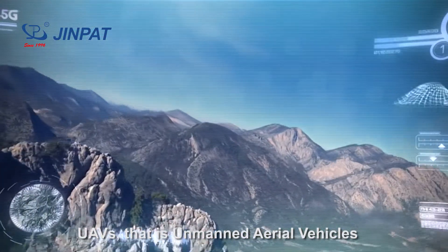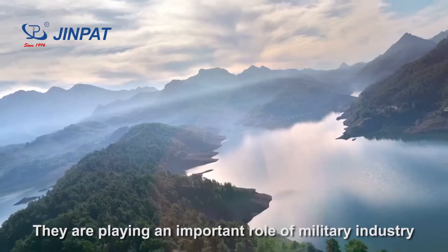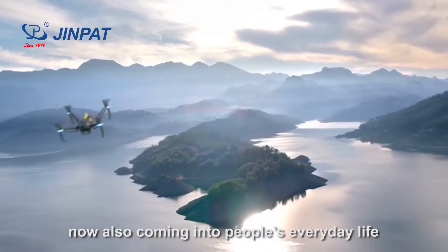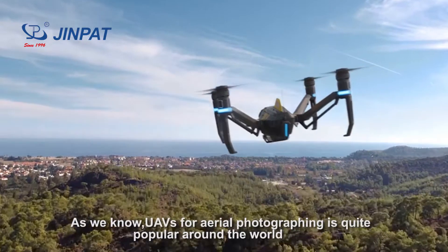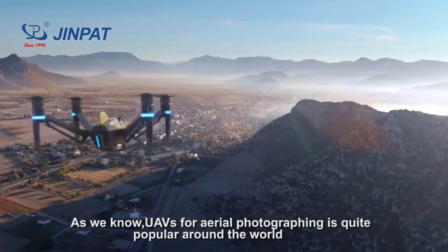UAVs, or unmanned aerial vehicles, are playing an important role in the military industry and are now also coming into people's everyday life. As we know, UAVs for aerial photographing are quite popular around the world.